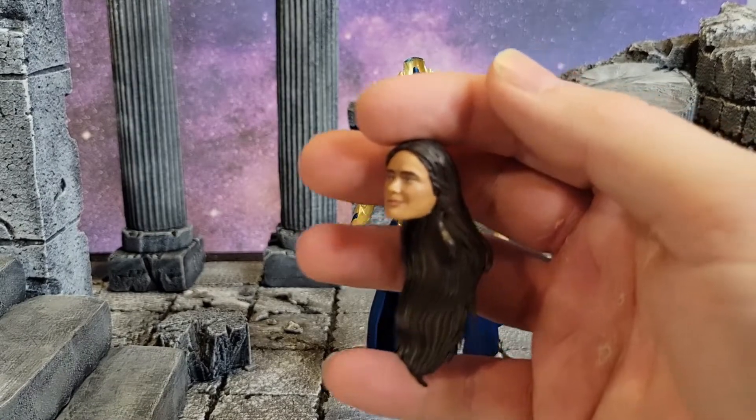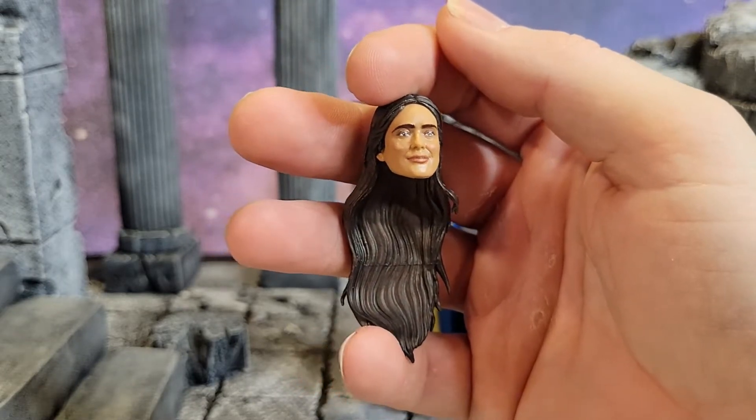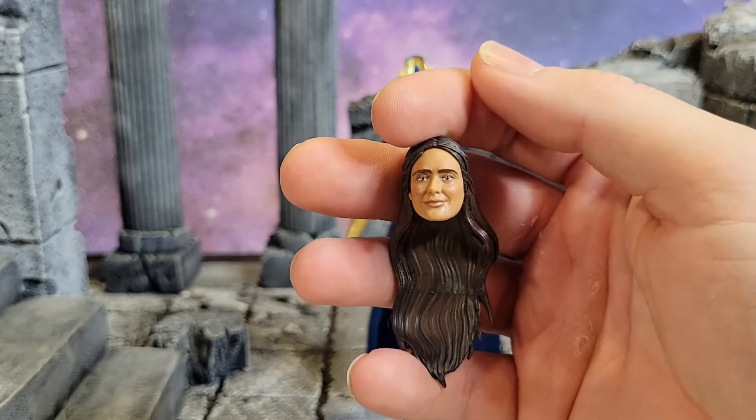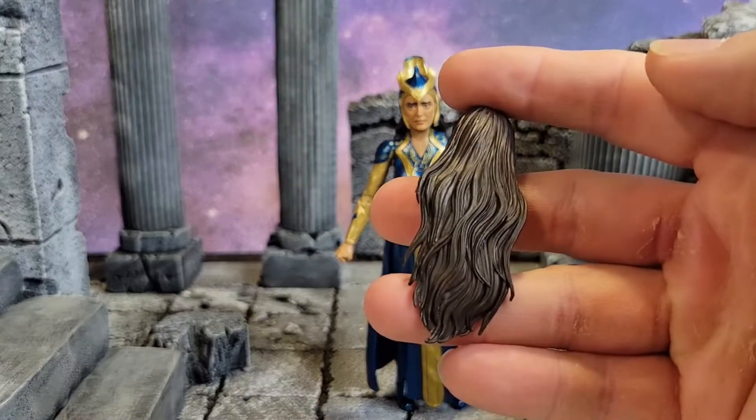Here's that head without the headdress — the spare head. Just an amazing job on that sculpt. There's a little bit of a smirk there, I think. Great job on the hair — beautiful locks.